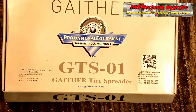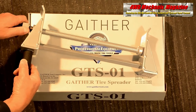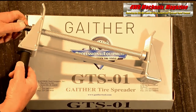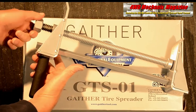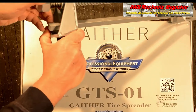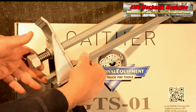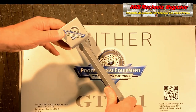Tubeless tire repair requires a tire spreader. Place the tire spreader fingers between the tire beads. This heavy duty tool can use a half-inch impact gun with an inch and a quarter or 32 millimeter socket to open the tire spreader fingers. Continue to spread the tire beads until there is sufficient air space to repair the tire, then remove the tire spreader once the repair is complete.